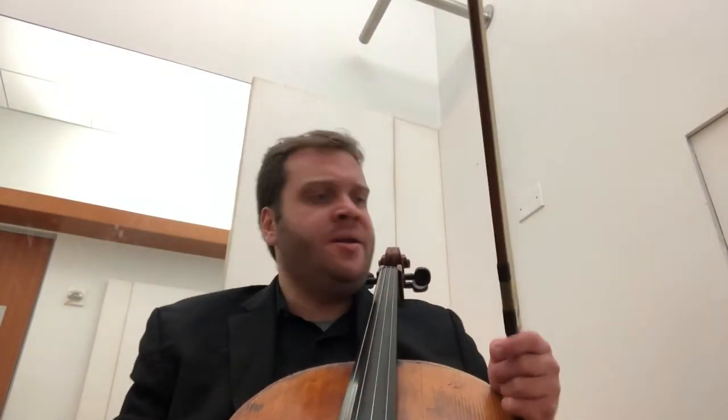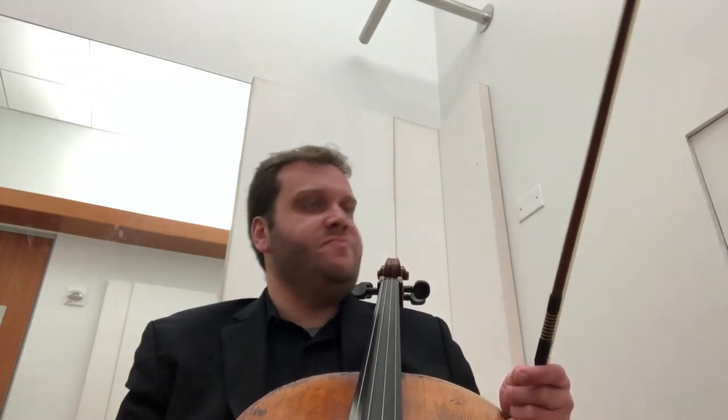Hey YouTube, it's CelloBen, and today is day 99 of the 100 days of practice. Almost there. Tomorrow is going to be a fun little celebration, but for today I want to work on some phrasing in the Bach sixth prelude.